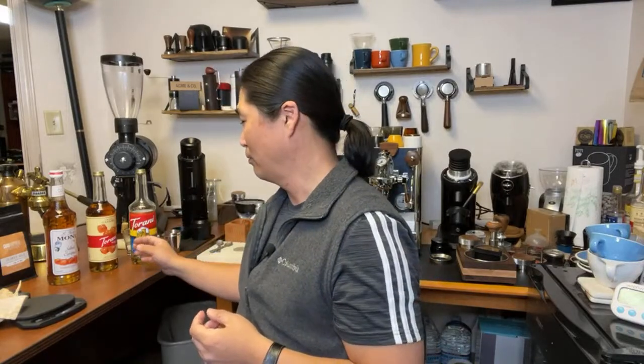Welcome back. I hope you guys are having a wonderful Saturday afternoon. We're going to do some fun. Last couple months we've been trying to play with different recipes, like how to use grinder machine, grinder comparison. So this afternoon, let's compare Torani versus Monin.